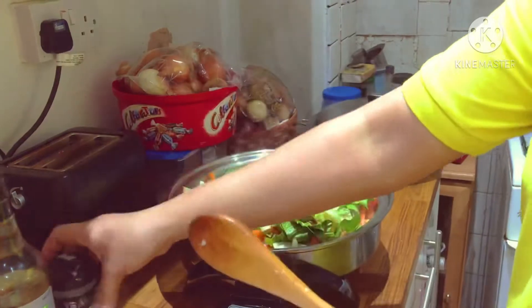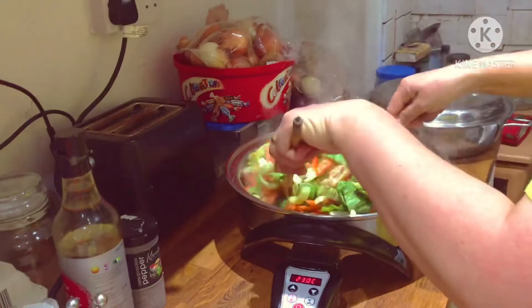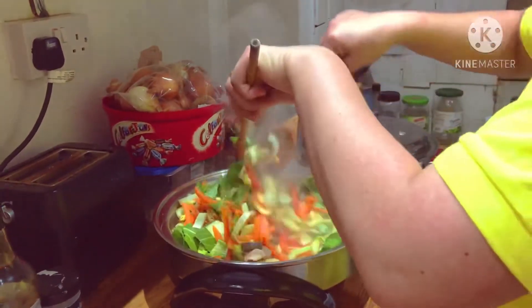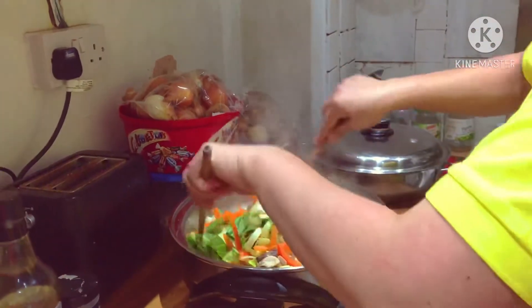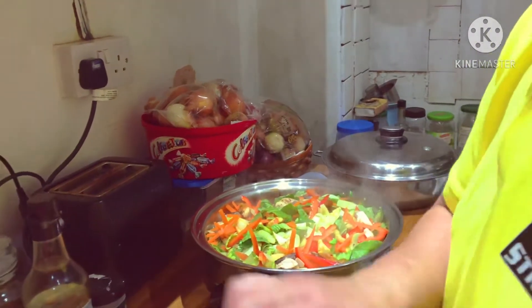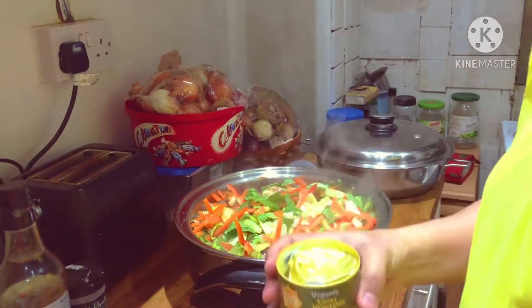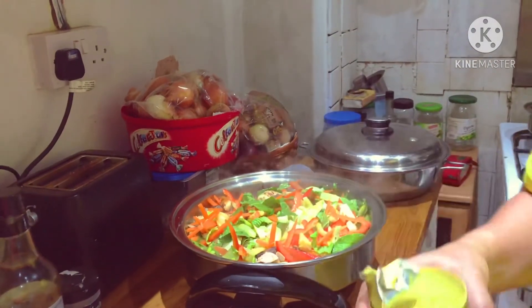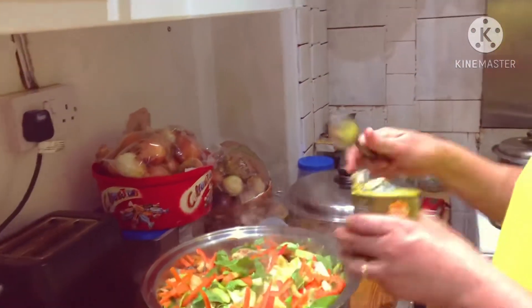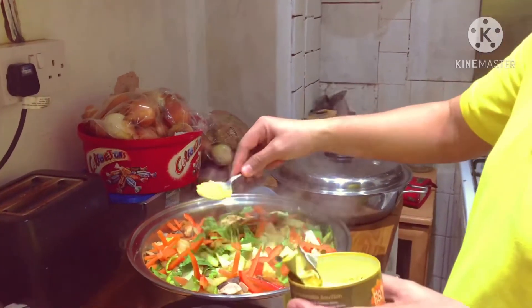Mix it all together using your wooden spatula. And then after that, you have to put the gulon — I use the organic sweet vegetable gulon. Put half only, as this will be very tasty later on.